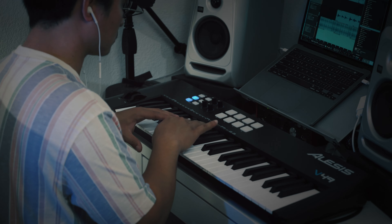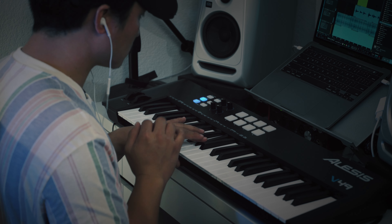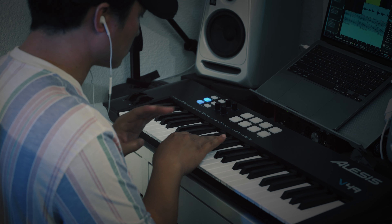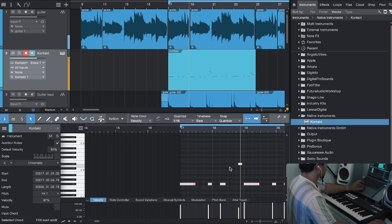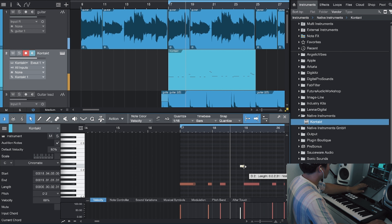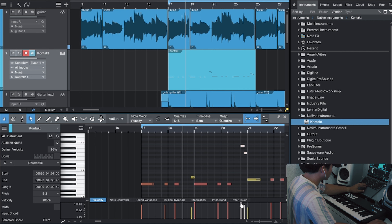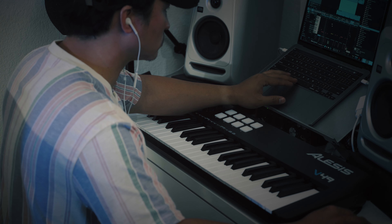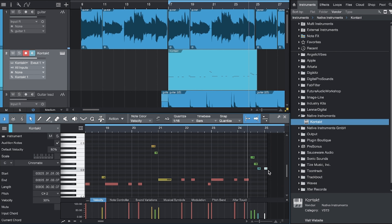All right, let's add a bass line. I don't like this one. Let's lower these two. Let's add another note.